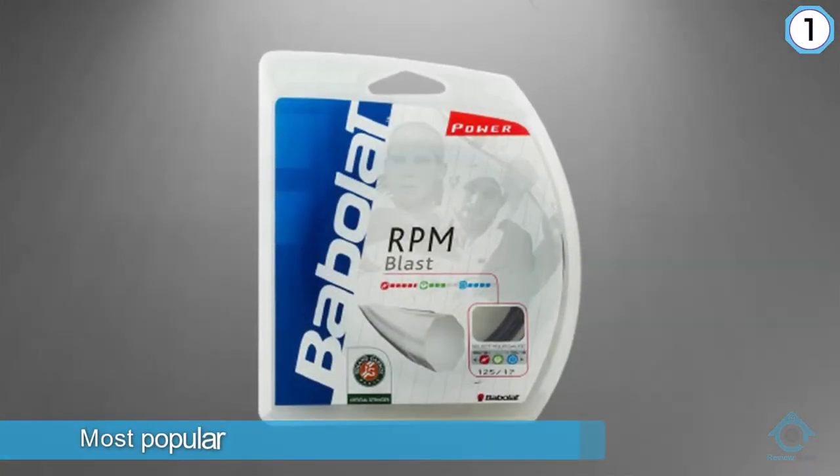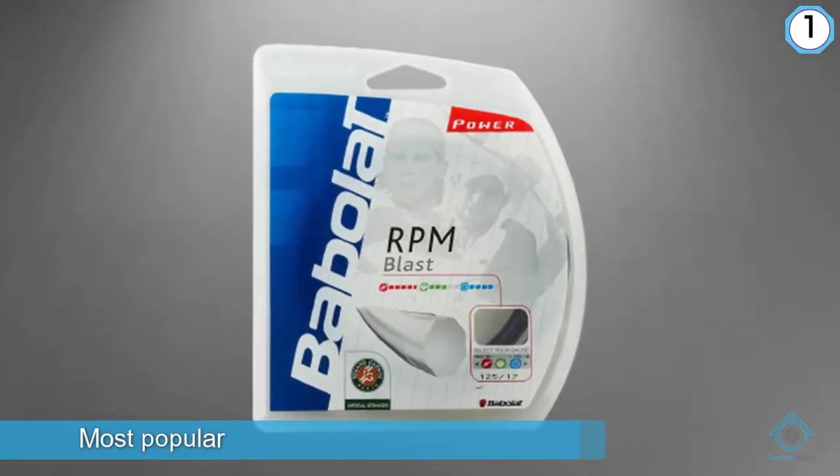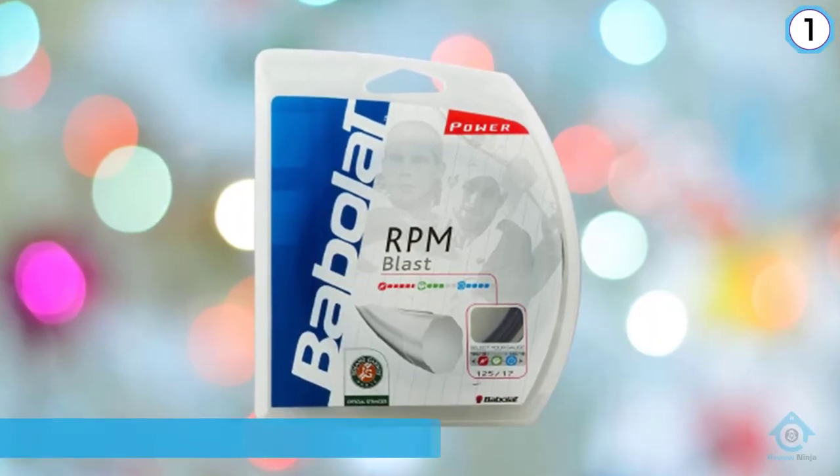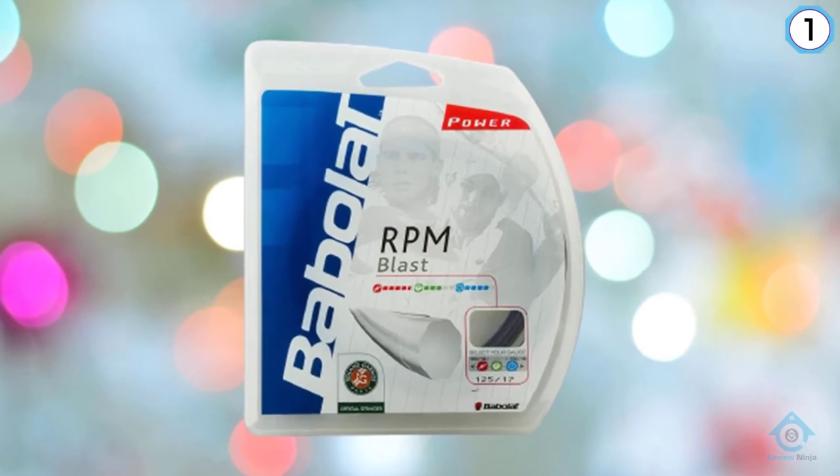Number one: most popular RPM Blast Black 17-gram strings. This string is one of the most popular types of tennis racket strings you can buy. Many users rave about how it gives them more control over the shots they play in a tennis game.